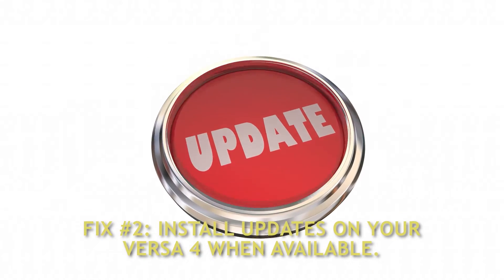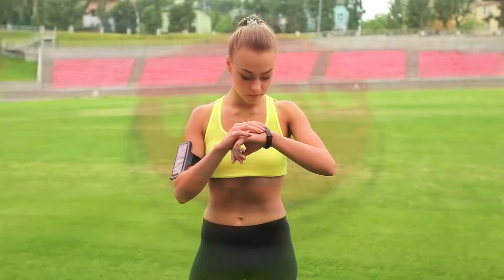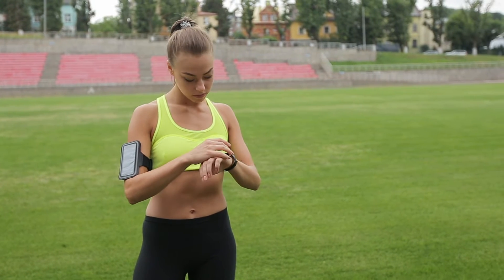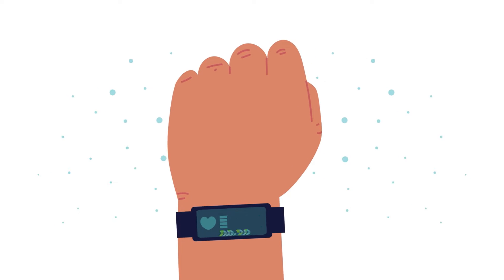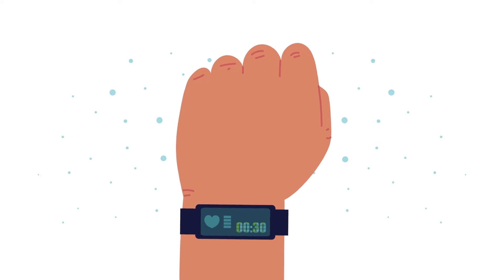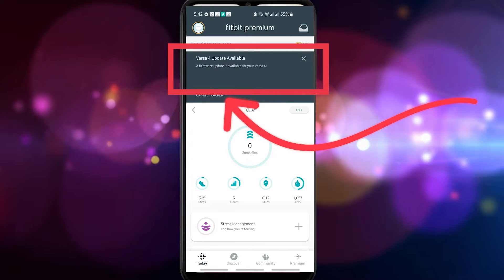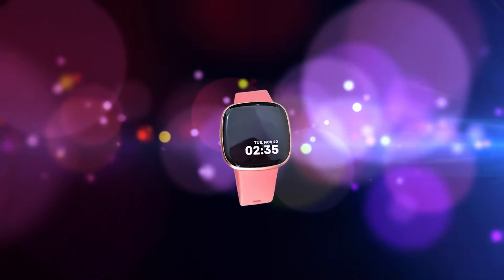Fix number 2: Install updates on your Fitbit Versa 4 when available. Like other electronic devices, Fitbit sends firmware updates to their smartwatches from time to time. It is important to install these updates when available since they often include enhancements to existing features, patches for identified bugs, and access to newly added features. The Fitbit app will display a notice when a software update is released. Follow the guide provided on how to update your Fitbit device.